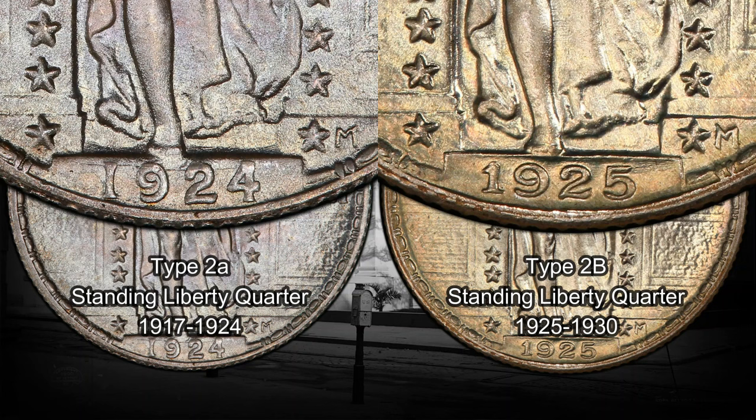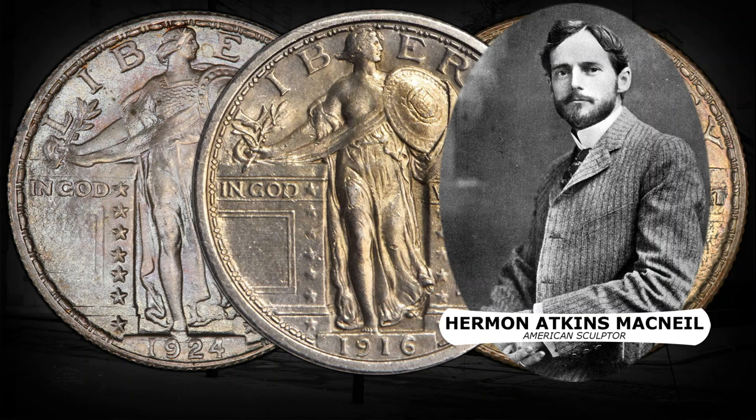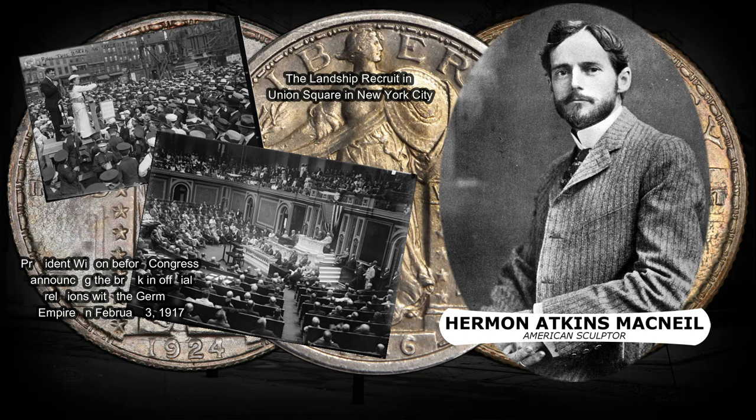Guess who's responsible for this artsy coin? It's Herman Atkins MacNeil, the sculptor who dreamed up this masterpiece. He was all about capturing the vibe of the era. World War I was in full swing and the country was in a whirlwind of change. He wanted to capture the spirit of the times, and his idea was to show strength and vulnerability rolled into one — and he did a bang-up job.